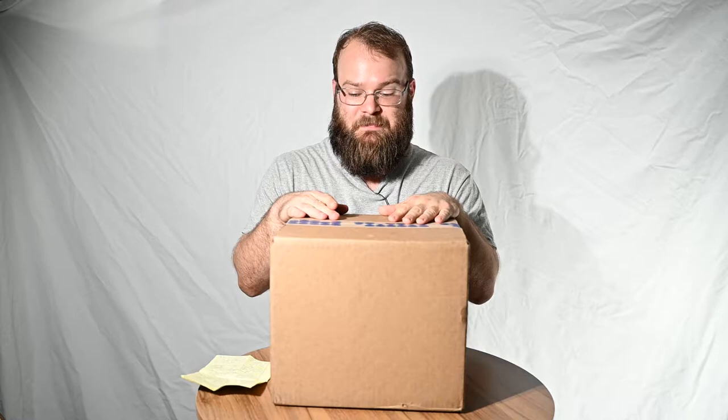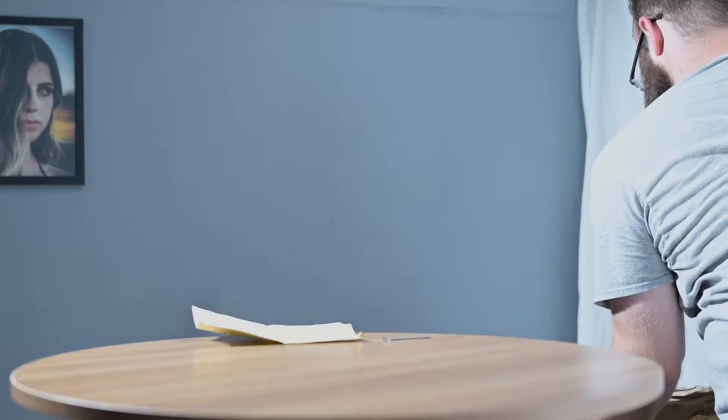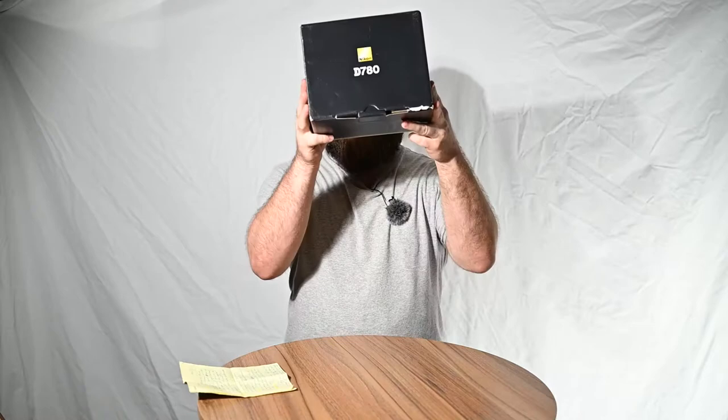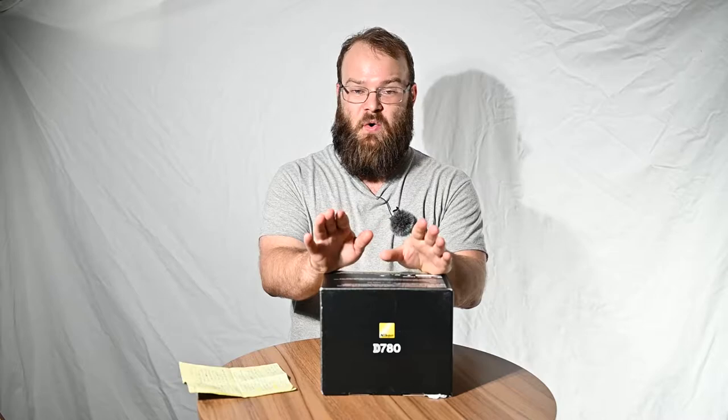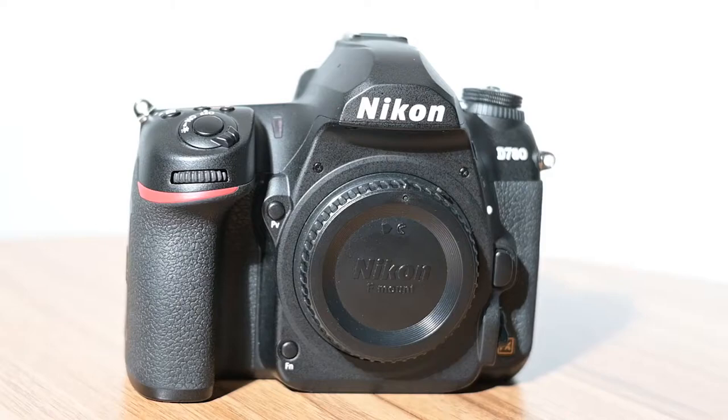Well, here we go — this big ol' box. What in the world could be in here? Oh my gosh, Zach, why? We knew that you loved older lenses, but what is the deal with old cameras now? Well, first of all, it's not that dang old. In an age of mirrorless cameras, why am I showing a D780? Well, there are two reasons: one of practicality, and I suppose spiritual.